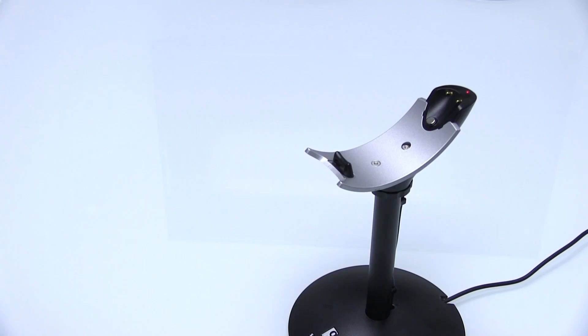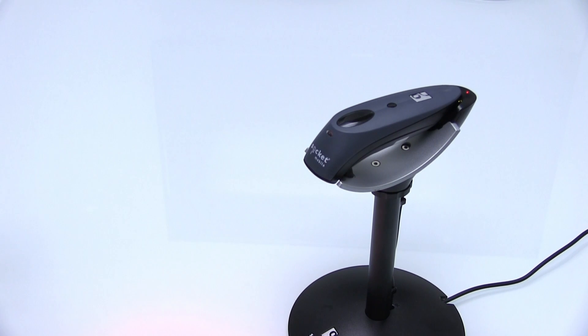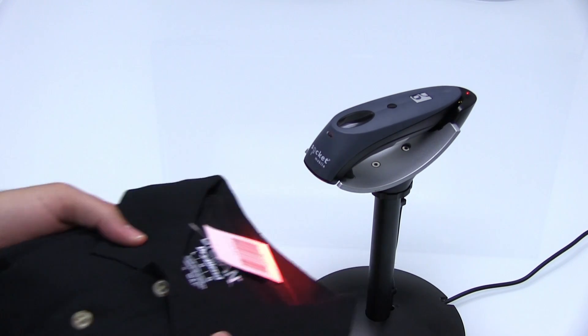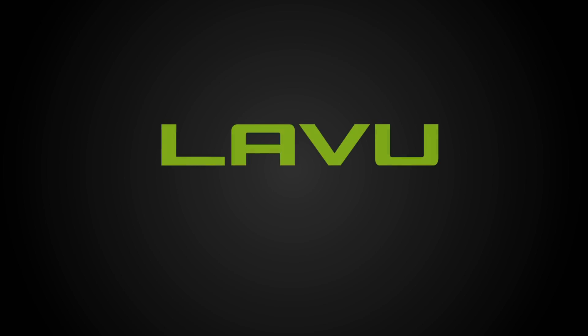The scanner pairs up wirelessly to the iPad, allowing staff to quickly ring up any additional retail items. Thanks for watching this episode of Labu Video Support.